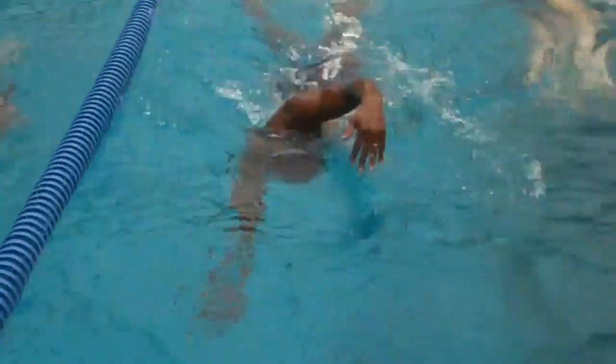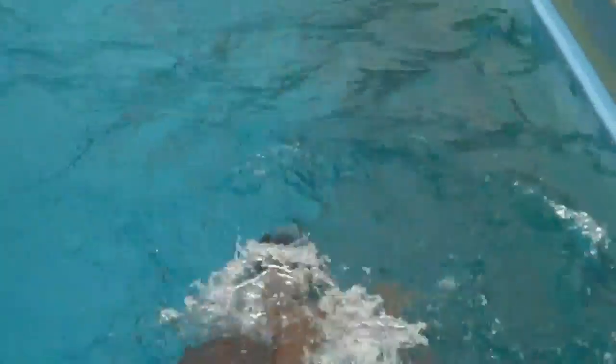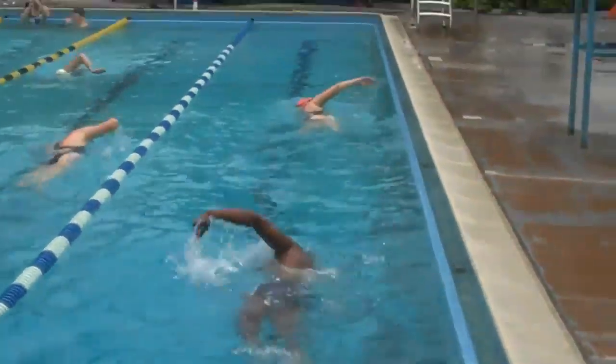Arms are crossing over. If you see them, they're crossing over in front of your head there. They should both be out a little more toward your shoulders where they enter the water — in line with your shoulder, I should say.